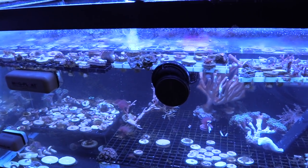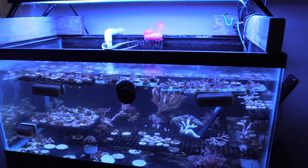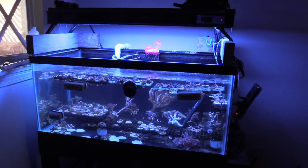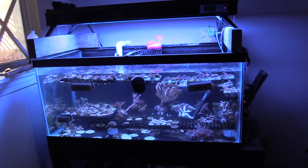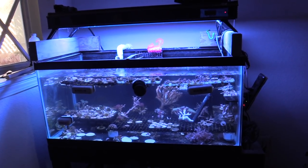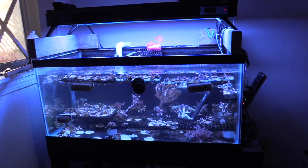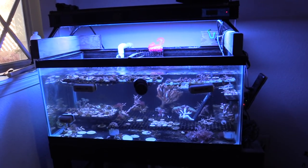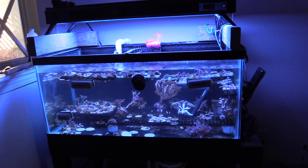But for now, this is what I'm going to do — break down the 40 and go from there. Let's go ahead and take a look at this one last time. There's a really good amount, but I'm just not fragging that much. And to be honest with you, I have no interest in really making a business out of it. So I just frag, keep one for myself, grow them out, and trade them up.